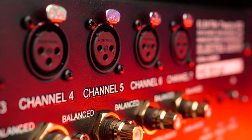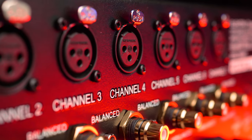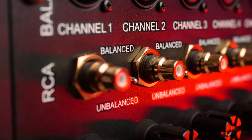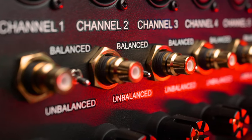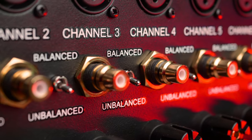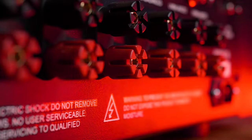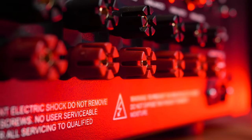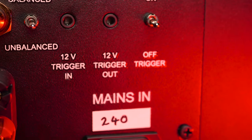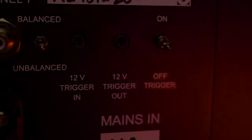Taking a look at the back, we have across the top 7 balanced XLR inputs. Underneath that, we have toggle switches and RCA inputs, which allow you to switch between balanced XLR and RCA, as this amplifier will accept both inputs. The great thing about having the toggle is that you can individually choose which input you want to use for each speaker channel. Next, we have the speaker terminals, which can take banana plugs or bare wire. To the right of the unit, we have the two 12-volt triggers for in and out, as well as a toggle to turn it on and off.